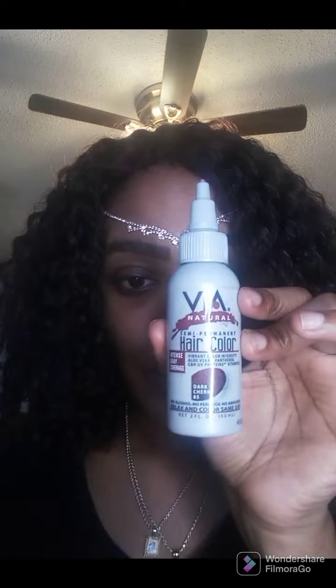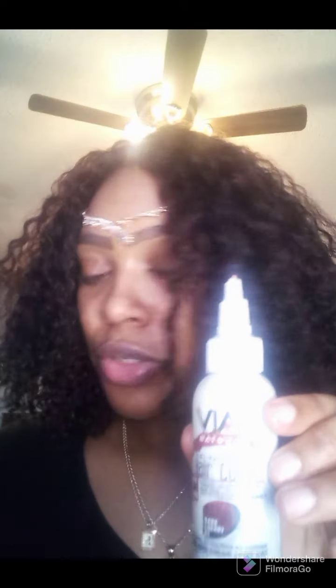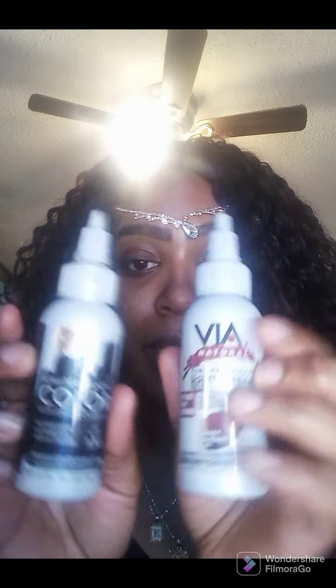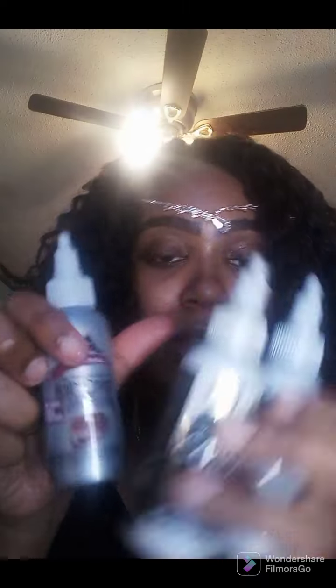I'm going to tell you guys what color I used. I used the dark cherry, which is this brand, Vea Natural. I also used the semi-permanent jet black, and this one is the mahogany color. I did the watercolor method and blended all the colors.